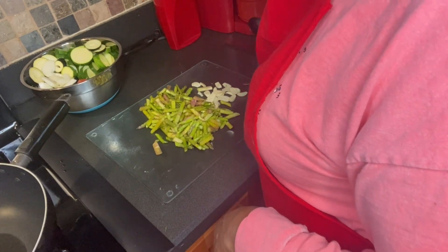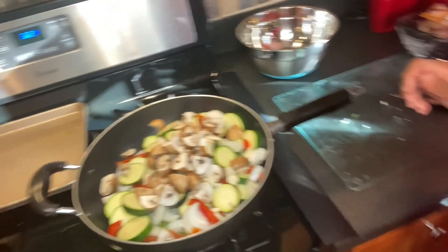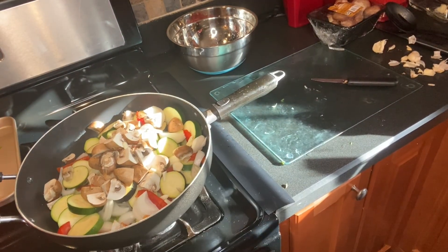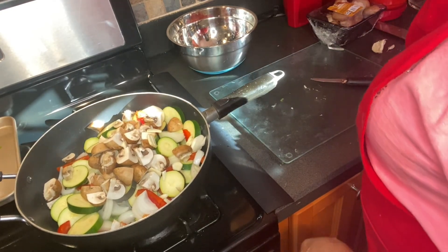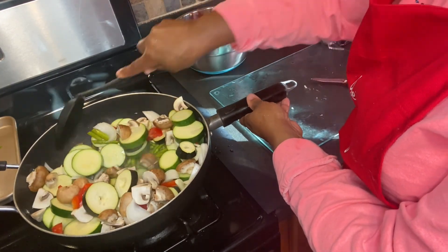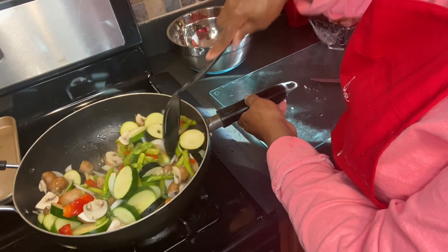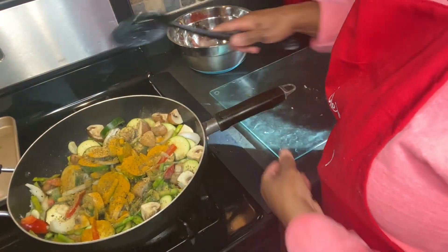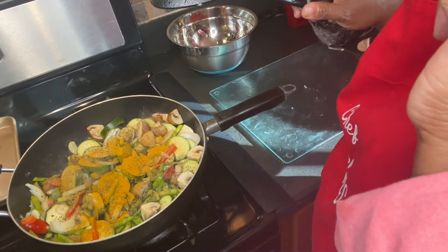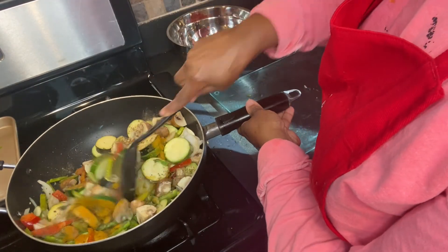I ended up putting baby bella mushrooms in. I have in here asparagus, fresh tomatoes, and baby bella mushrooms. The seasoning on here — I added some powdered ginger, some turmeric, and Italian blend seasoning.